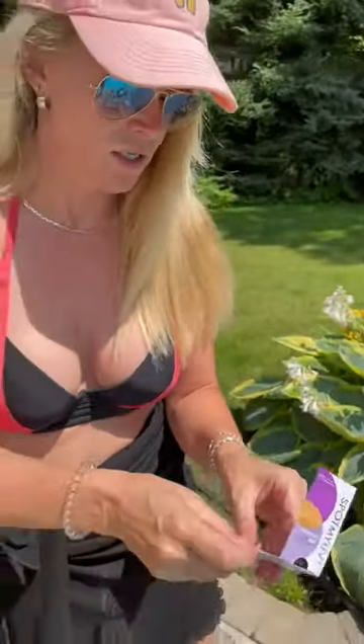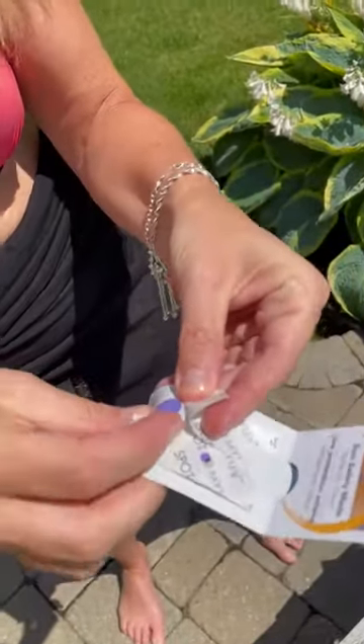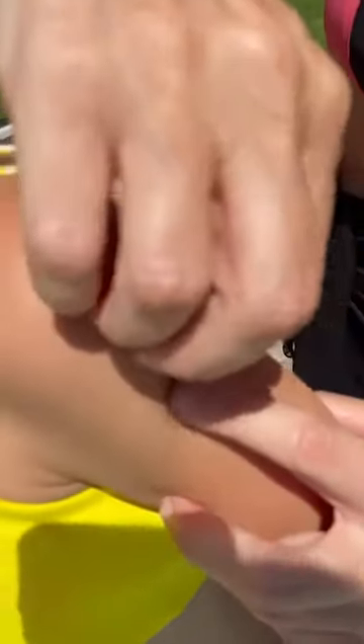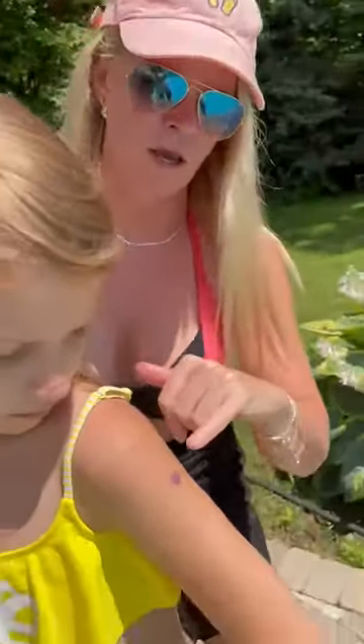Now the dots — take one of the dots out and put it on clean dry skin with this little tab. You pull the tab off and the dot is purple. That is because the dot is reacting like your skin would to the UV rays. The dot is purple because the sun rays are penetrating the dot and her skin.